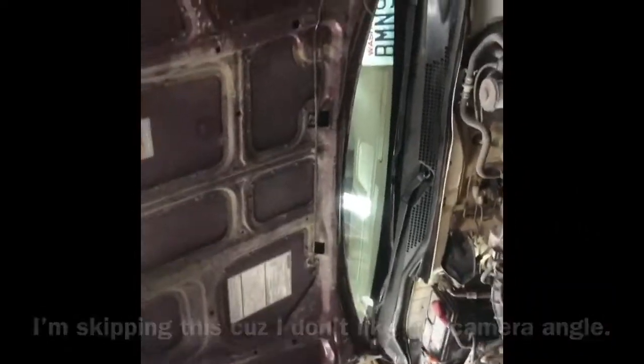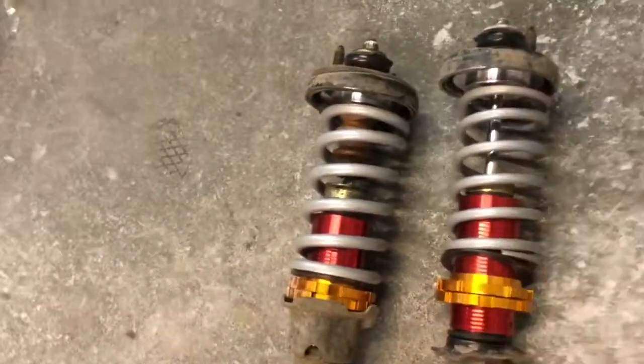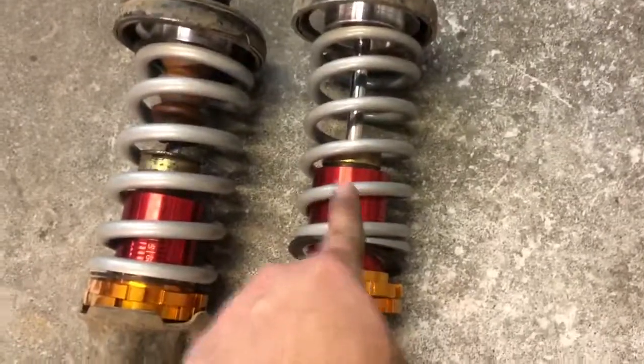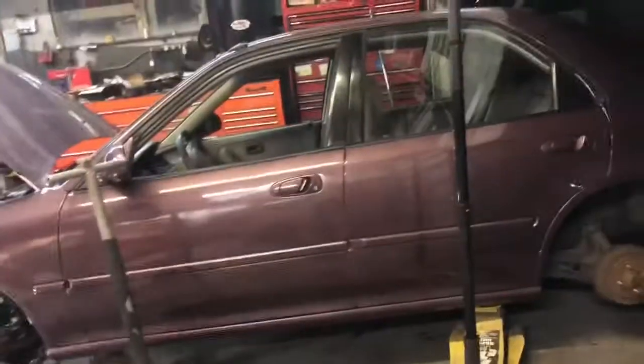I've been messing with the Civic for a while now. I wasn't comfortable with how the car was riding, so I took off both springs and raised it up to take a look. I don't know if you can tell, but they're actually different — this one is a little softer and thinner, and this one's bigger and harder. I'm guessing the bigger one's supposed to go in the front and the softer one in the back. Luckily it's not too hard to swap — I took it apart in five minutes. I'm gonna switch these around and then I'm going home. Peace out guys.